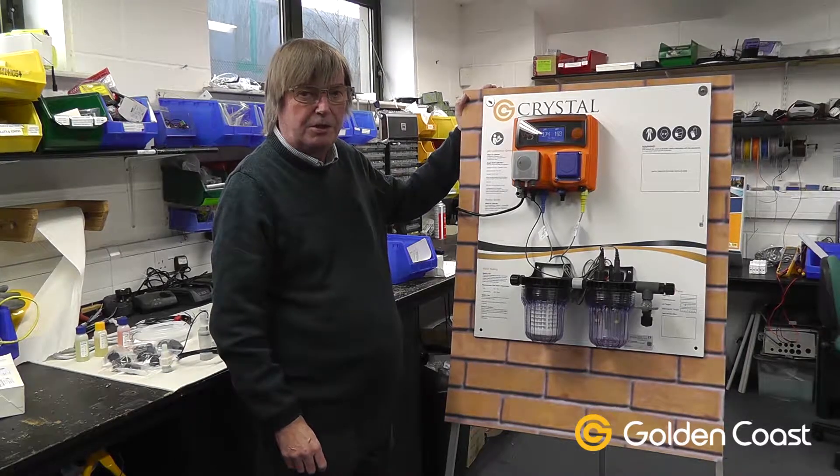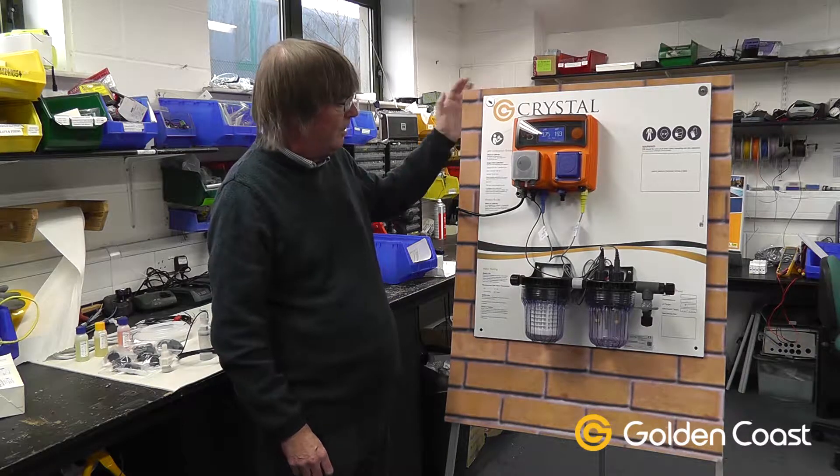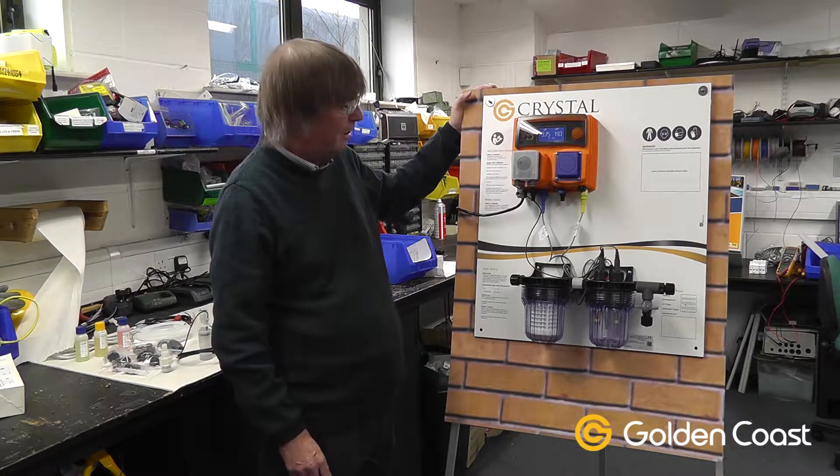Today we're going to be looking at one of the Crystal dosing systems, the chemical dosing systems for swimming pools. This particular model is the Crystal MVF and we'll just run through what's on the panel mounted board.